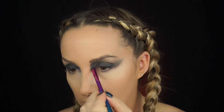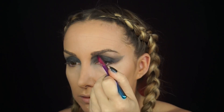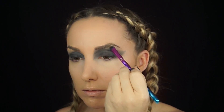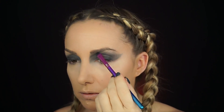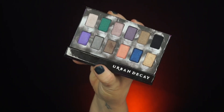I'm bringing it down on the inner eye, really bringing it into a point there, building it up and getting that fine definition I wanted. Then I go back and bring it up a little bit higher along the brow bone, fully extending that wing out to create a very smudged-out effect.